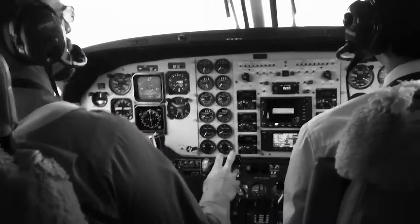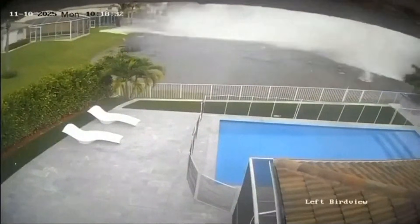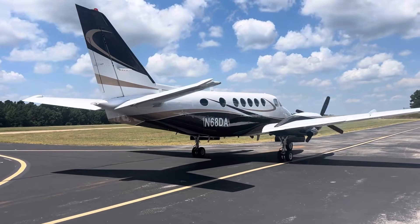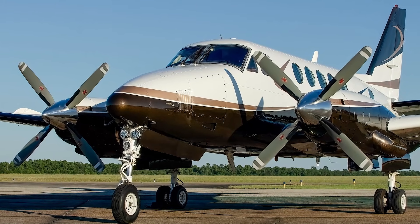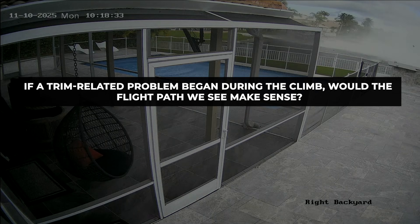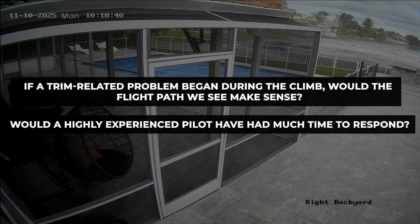This begins to explain some of the puzzle pieces. We have a rapid acceleration, a steep descent, heavy breathing and grunting on the radio — sounds consistent with exertion, not silence — and an impact attitude that suggests an attempt to arrest the dive rather than a passive loss of control. That doesn't prove a trim failure, but it fits the behavior of one. This particular airplane had also been extensively modified: new avionics, a modern autopilot, a lot of time in the shop after purchase. Anytime you introduce new systems into an older airframe, especially systems that interact with trim, you introduce complexity. So the question becomes: if a trim-related problem began during the climb, would the flight path we see make sense? And perhaps just as important — would a highly experienced pilot have had much time to respond? Those are the questions we'll pick up with next.